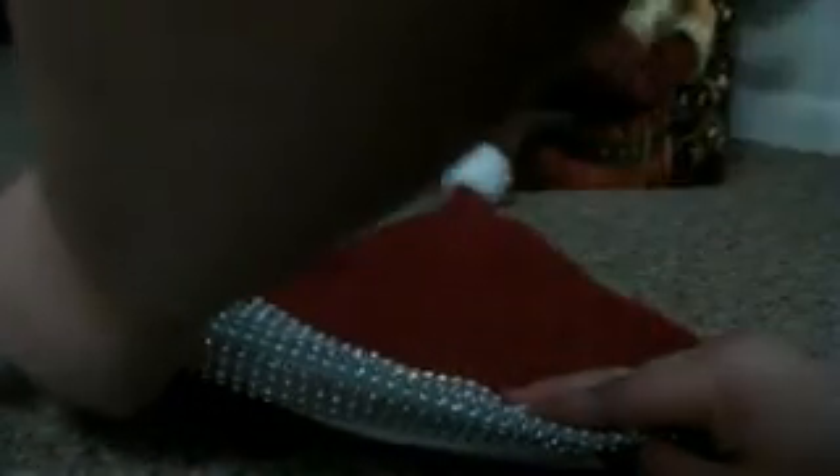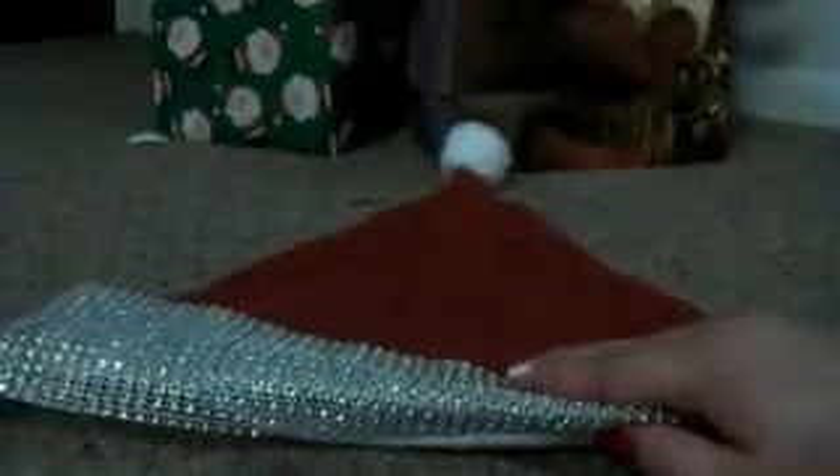So what you're going to do is figure out how much trim you're going to need. I would recommend you start at the back. I'm going to make it go like this, all the way around, so it's blingified all the way through. Then all you have to do is glue it. You could sew it, but I don't feel like sewing, so I'm going to glue it.